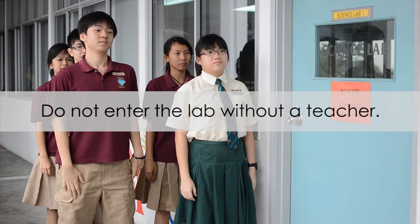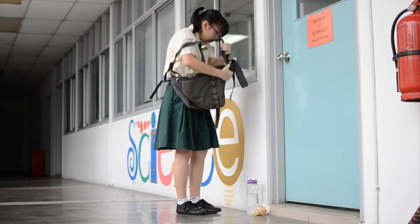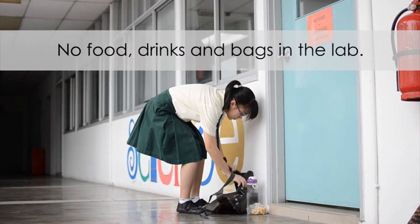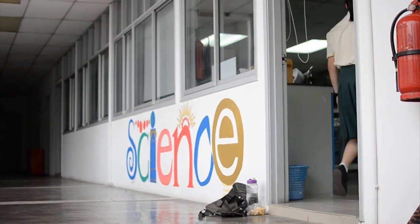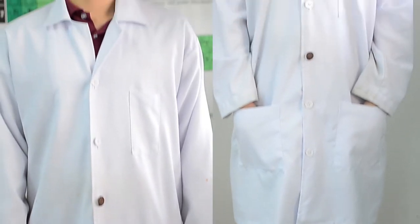Even in a zombie apocalypse, ensure that you have a teacher present before entering the lab. Remember to leave all food, drinks and bags outside the lab. Before entering the lab, ensure that you have put on the necessary protective clothing — that includes your lab coat and your goggles. This helps to protect you from chemical spills and splashes. Long hair should also be tied up neatly.